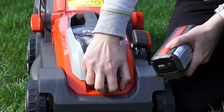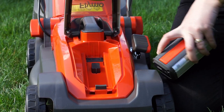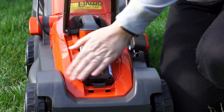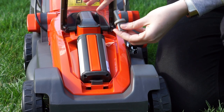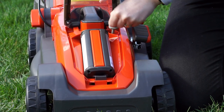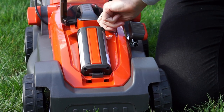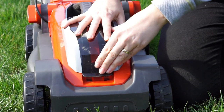The Mightymo comes with a 14 volt lithium battery and they say it cuts up to about 250 square meters, which is about one full tennis court. As you can see, it's really easy to put in and out, and there's also a safety key which you have to put in and turn for it to be able to start mowing.